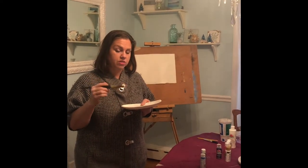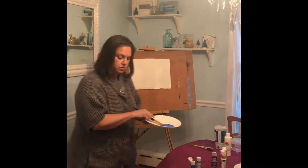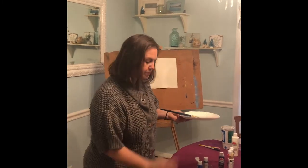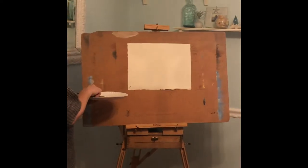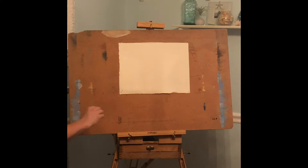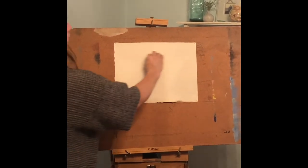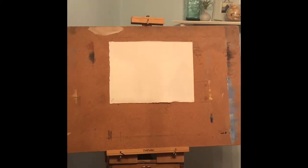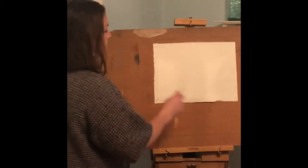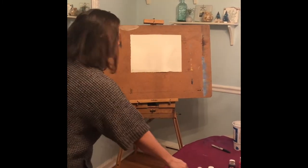I'm going to start out with a nighttime scene. This is just blue right out of the bottle. We're going to use our one-inch brush. You're going to decide how far down you want your sky to be — do you want your sky to take up half of the picture, most of it, or just a little bit? We're going to be putting snow down underneath. You can do a little pencil line for your horizon line, but it's not necessary.